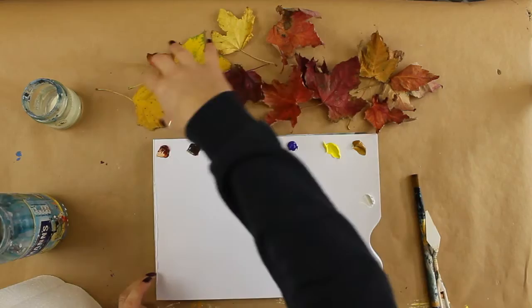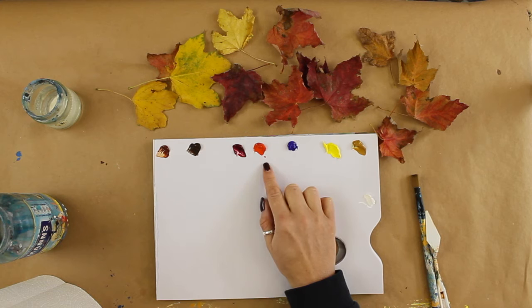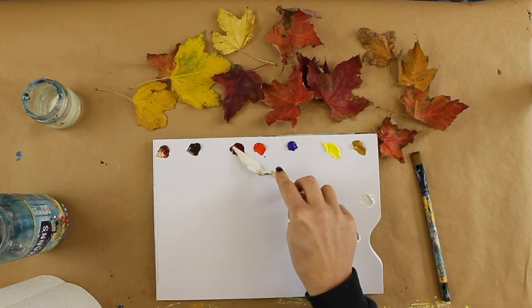I'm going to use these leaves as a little bit of a guide for my color mixing. I've got a very basic palette here: burnt sienna, burnt umber, permanent alizarin crimson, cadmium yellow light, ultramarine blue, yellow ochre, and titanium white. Let's have a look and see what mixes we can create. I'm going to start off with the crimson.